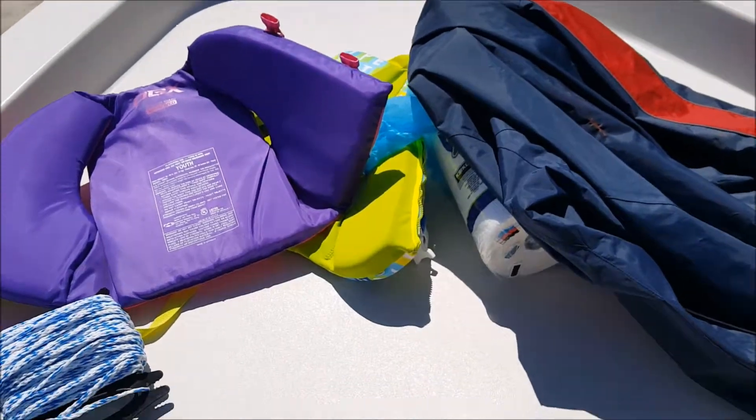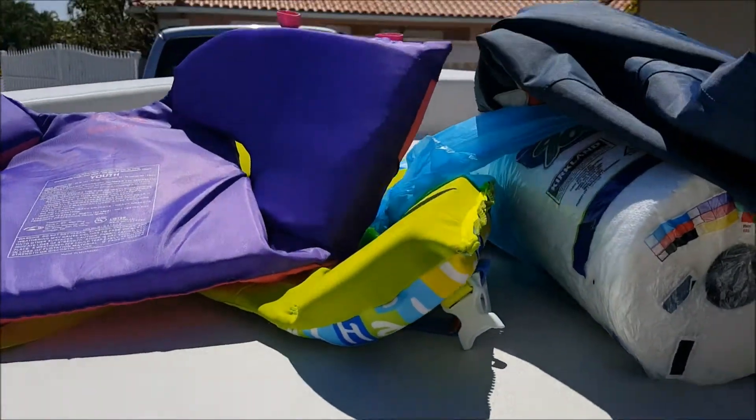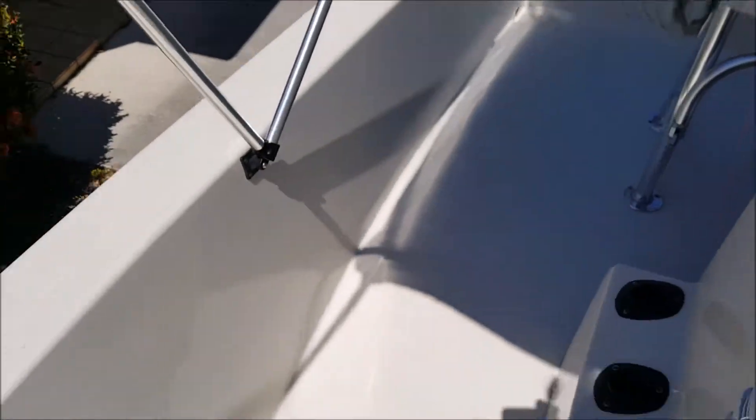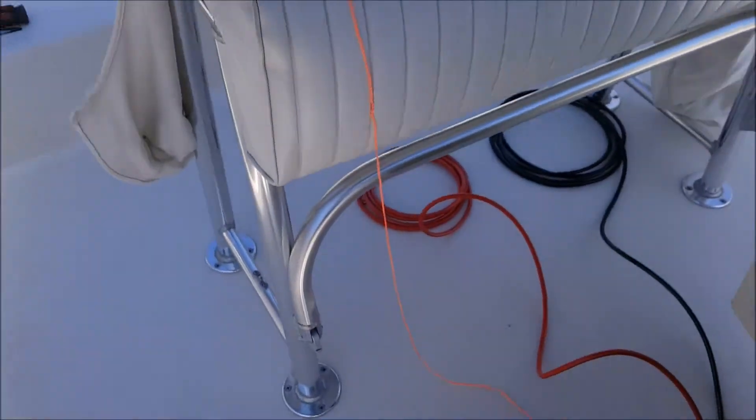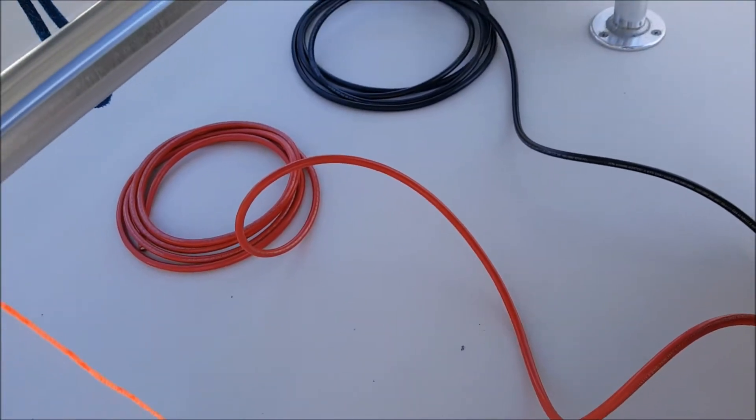We're going to run these wires and attach them up at the top, underneath this cap here, and make a nice spot. I was a little concerned I didn't have enough wire, but I've got plenty of wire, so I'm good.